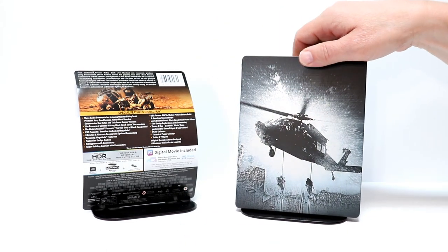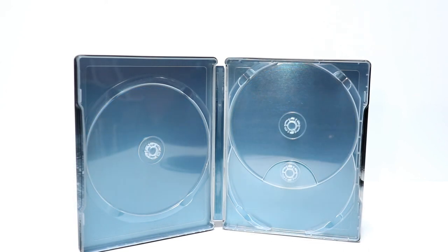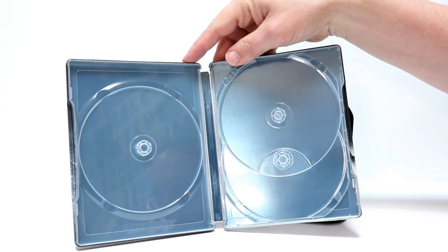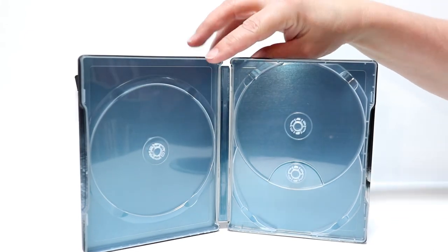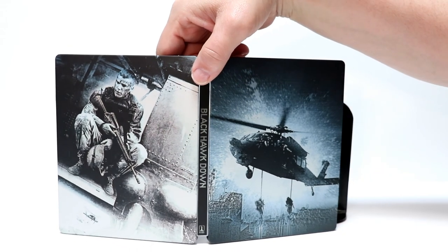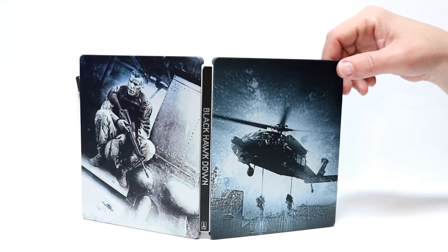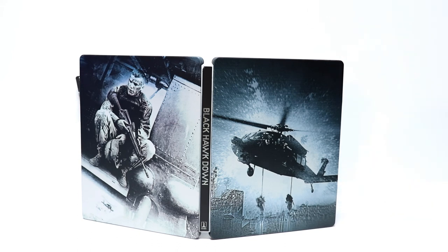So very happy with this. Let's go ahead and open it up and take a look at the inside. This does come with the Blu-ray, a Blu-ray bonus disc, and also the 4K Ultra HD. It does come with a digital copy, so definitely be sure to check that out. Unfortunately there's not any inside artwork, it's just a teal color. So no inside artwork, but here's the outside.